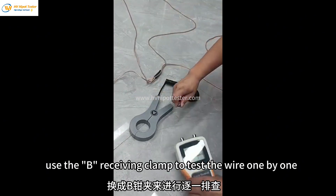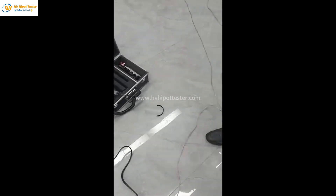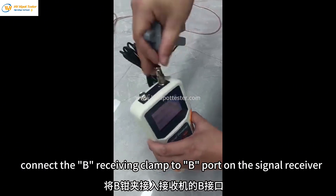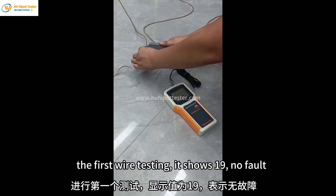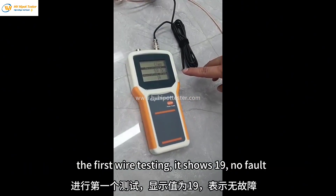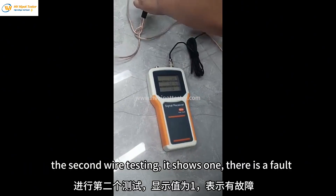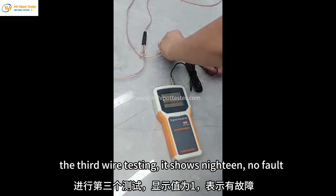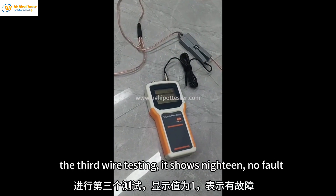Use the B receiving clamp to test the wires one by one. Connect the B receiving clamp to the B port on the signal receiver. The first wire shows 19 — no fault. The second wire shows one — there is a fault. The third wire shows 19 — no fault.